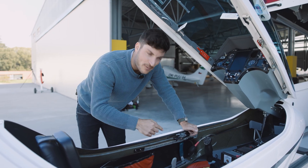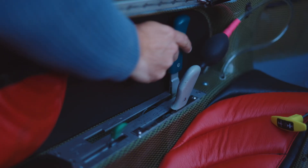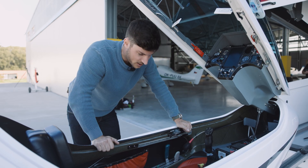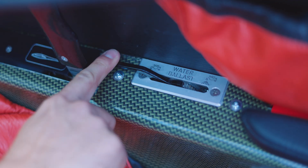We need to adjust the flap lever to the negative position — so minus two — and the air brakes to the middle position. We also need to check that the water ballast valves are closed.